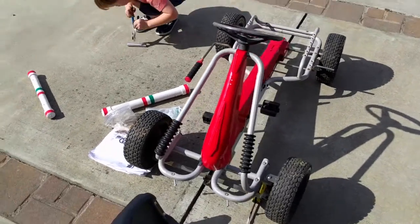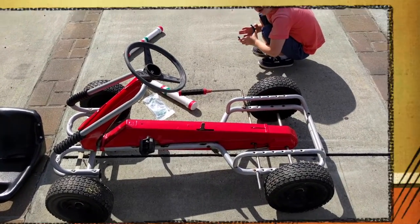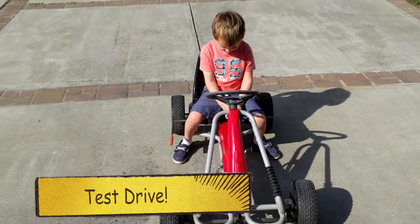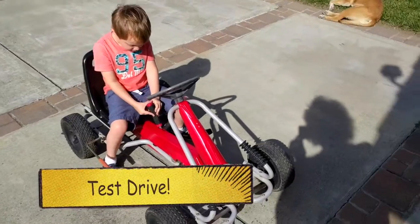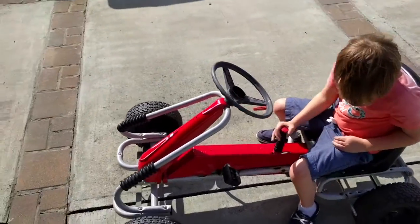Here's the cart. We've got the steering wheel. And the front piece is attached. Looking pretty good. Okay, what do you think? Good! Looks good? Good. Okay.